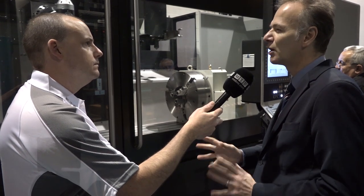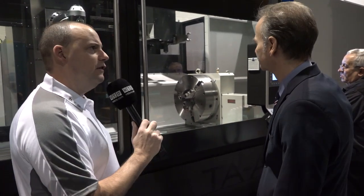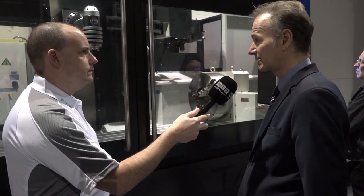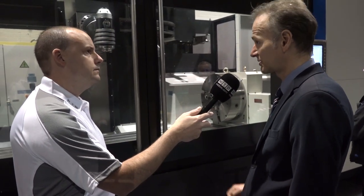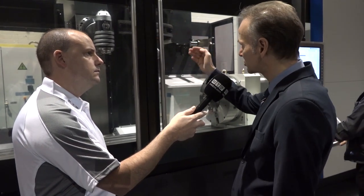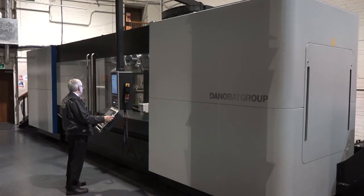Like I say, in the mould and die sector that is a common feature. And with this machine, this is a BT50 I believe? It's actually a face and taper contact BT50. The alternative would be an HSK100, but this is the most common type of system used in this type of head — the BT50 face and taper contact.